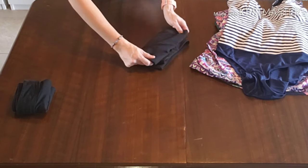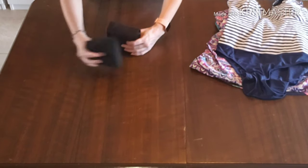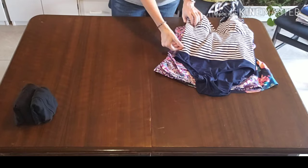You can store them as is if you have many in a row because they do stand up on their own and they will work great in a drawer or on a shelf, as well as in your suitcase or in your beach bag.